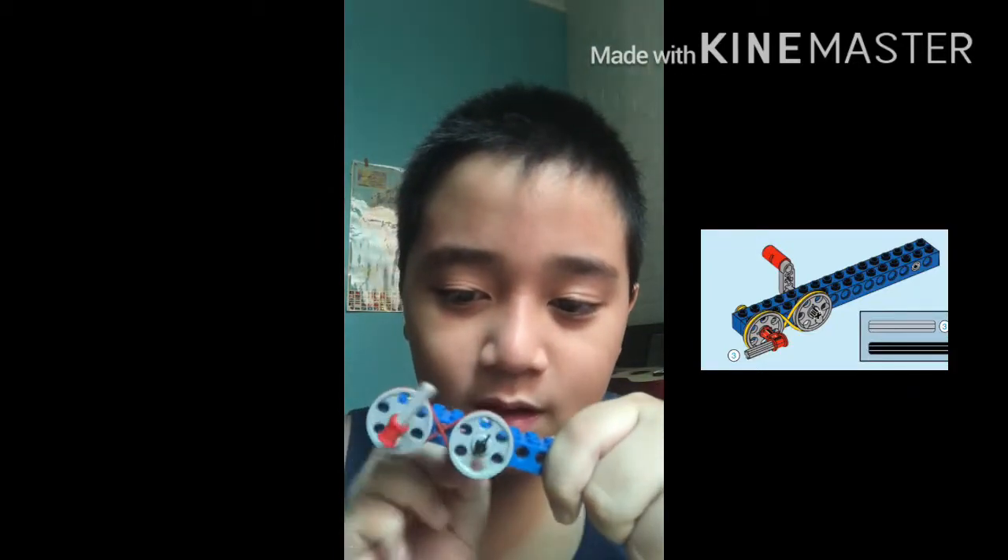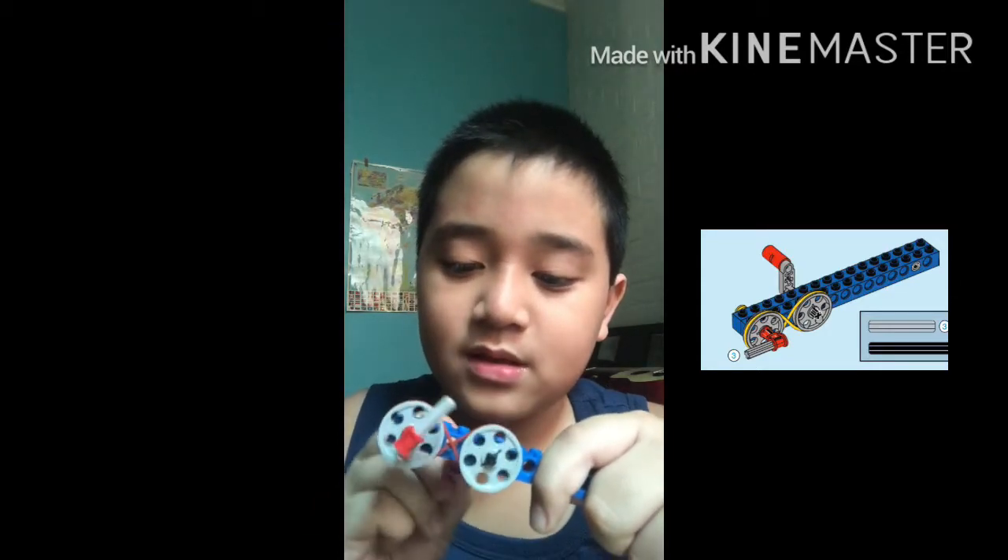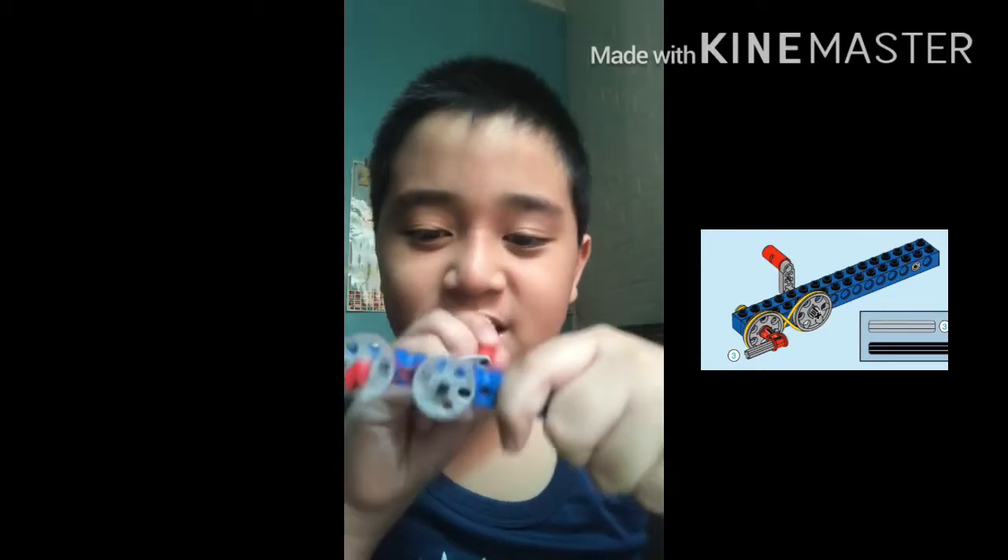One, two, three, go. Well, it's nice. One's going this way, one's going that way — so it's the opposite. It's still pretty cool.